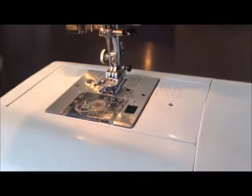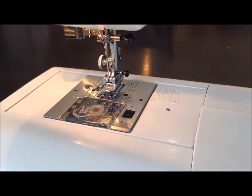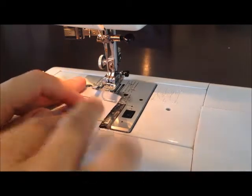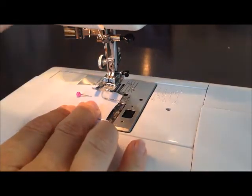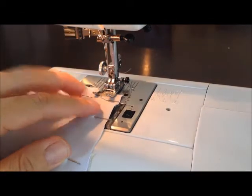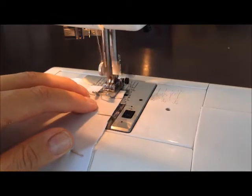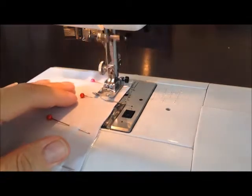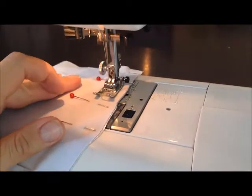I have threaded my machine, got my bobbin set up, and now I am ready to start sewing the mermaid tail together. What you want to do is start at the very top waistline of the fabric. I generally go to about a 5/8 inch seam allowance, and then you just start sewing — don't forget your back stitch — and you just start sewing all the way around.